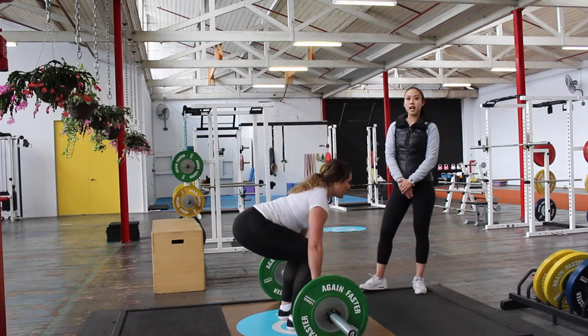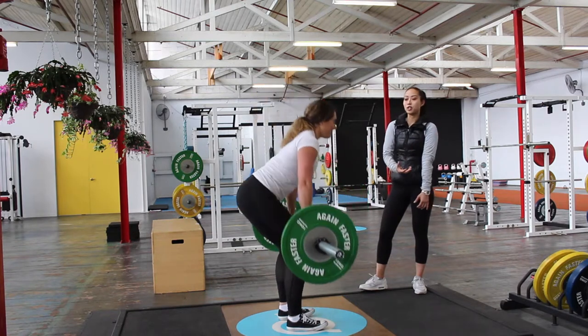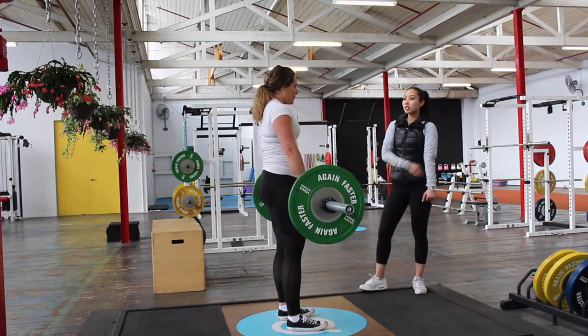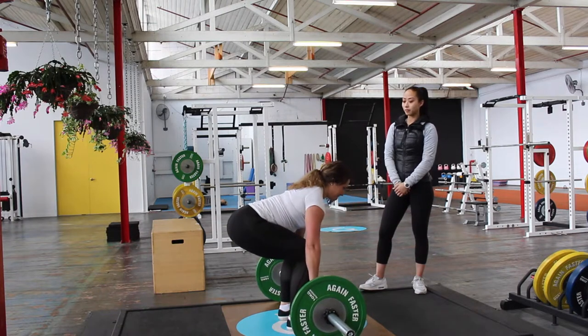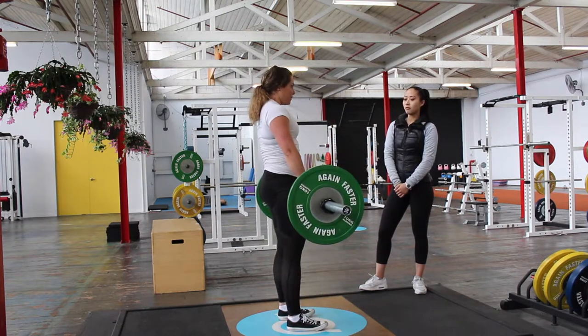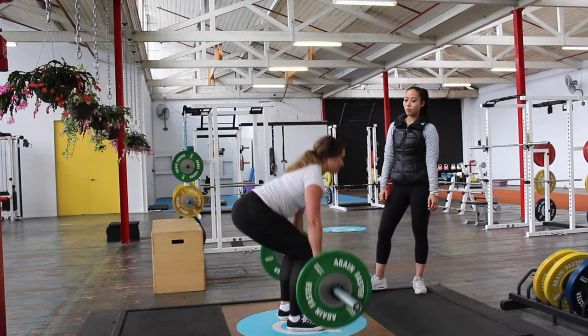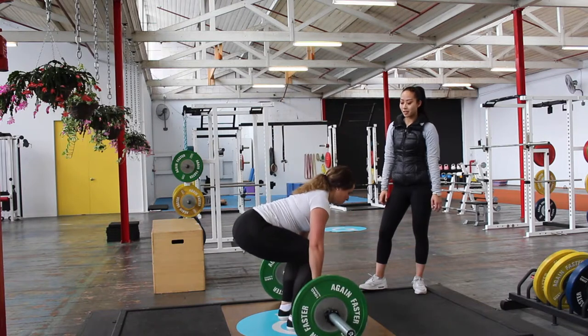You'll also notice that at the top her shoulders are rounded slightly, which is okay. It's just going to create more tension and tightness through her upper body and lats, as long as she's squeezing that muscle hard and squeezing the bar as if pulling it apart. She follows the same path on the way down, coming down controlled and relaxing to rest at the bottom.